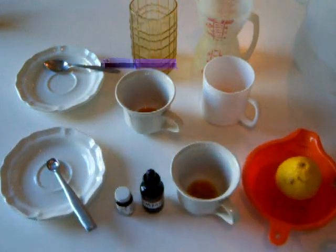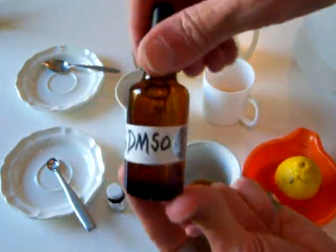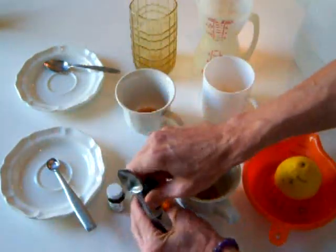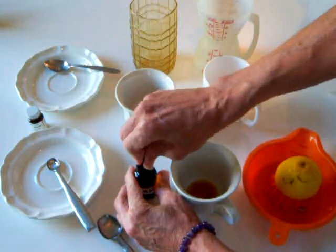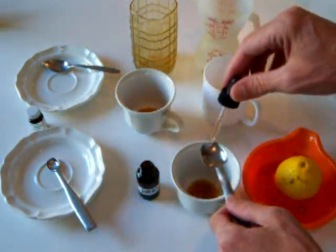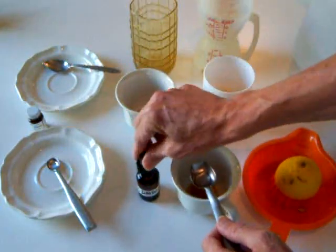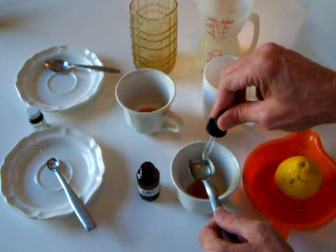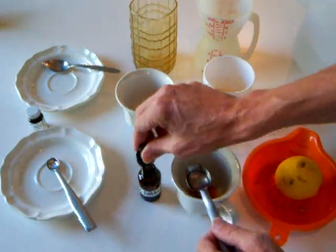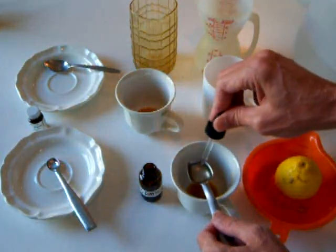Now we want to add DMSO. In each case I put the DMSO in a small eyedropper bottle — a one ounce size amber glass — to make it easier to dispense. We'll just dispense a teaspoon's worth here. You don't want the wrong materials to come in contact with DMSO, you don't want to spill and waste it, so this is an easy way to transfer by filling a small eyedropper bottle.